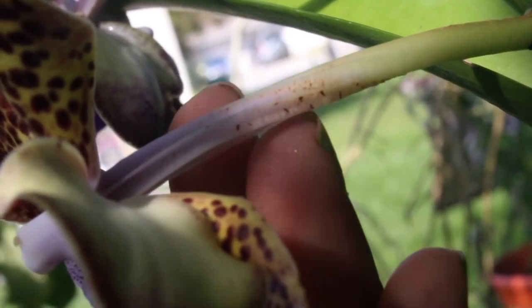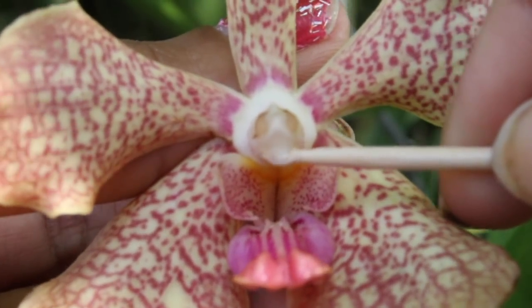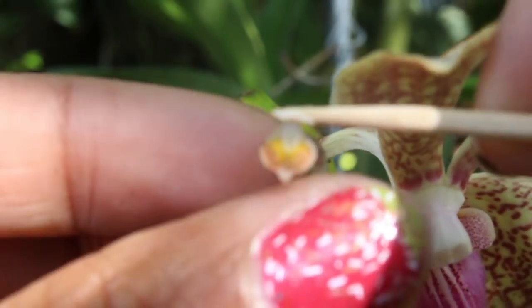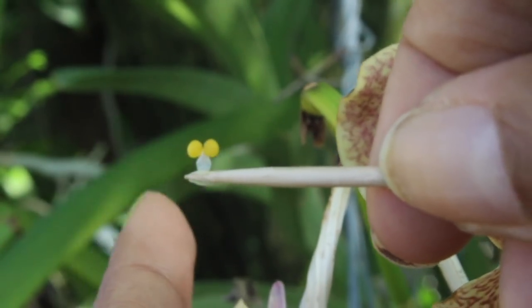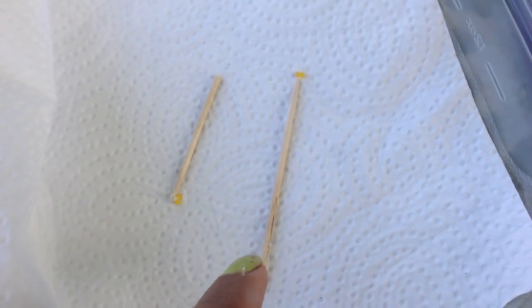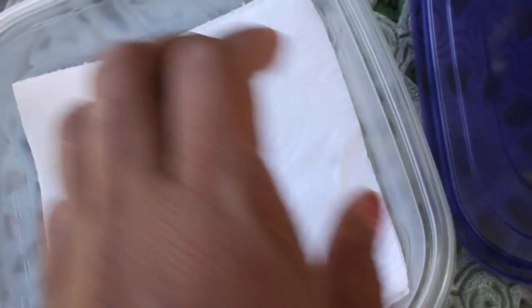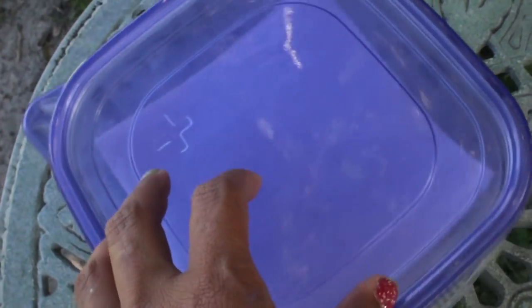Just for safety — in case our stored pollen is a dud — we're going to go ahead and store this one as well. So there they both are: this is the Mimi Palmer and this is the Kultana fragrance. We'll cover them up, seal them with the paper towel, and store them in a shady area in the house.